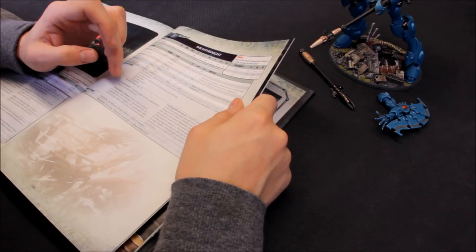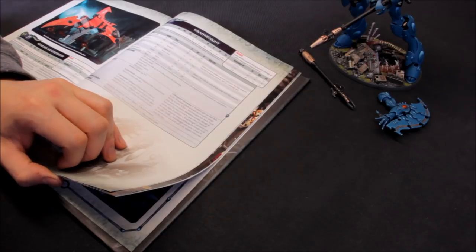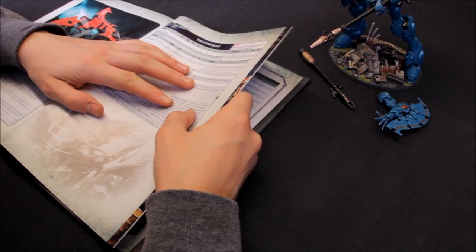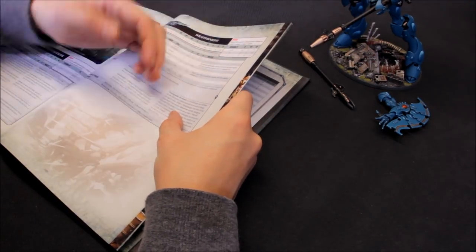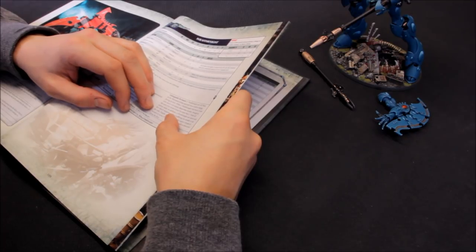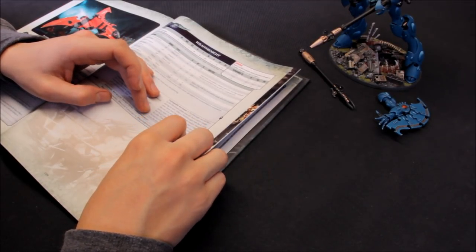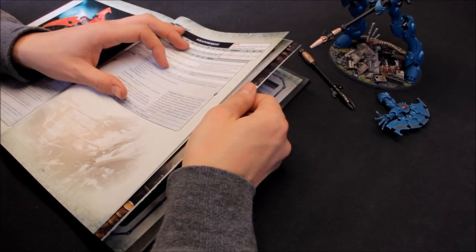The scatter shield gives a 5+ invulnerable save. There's also catastrophic collapse on a roll of six when it's destroyed. Key special rules include Unstoppable Revenant - the Wraith Knight can fall back and still shoot and/or charge, even moving over infantry models. This is very tactically flexible. Additionally, the Wraith Knight can move and fire heavy weapons without suffering the penalty to hit rolls, keeping that 3+ to-hit even after moving. Cover requires at least half the model obscured.